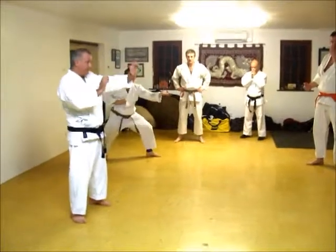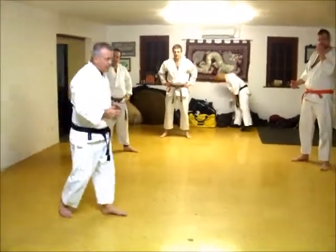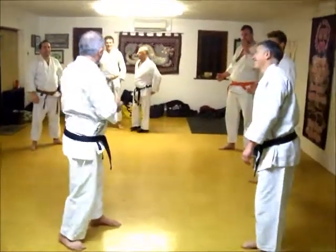The other one is called kumade, which is bear hand. How you can use bear hand is very much like a racket, but think more like a bear.